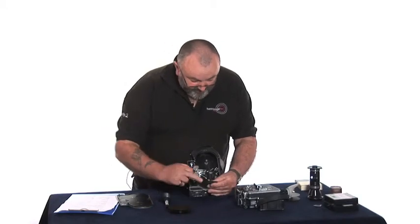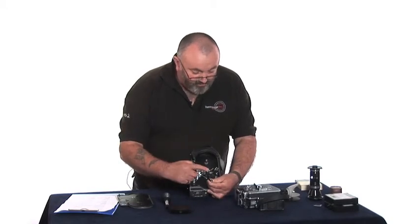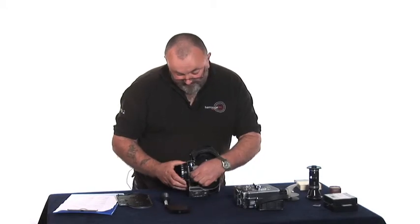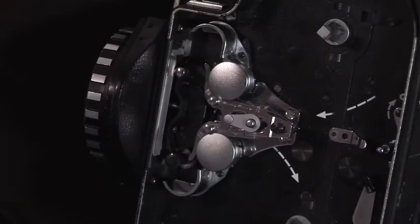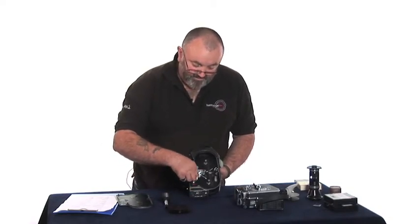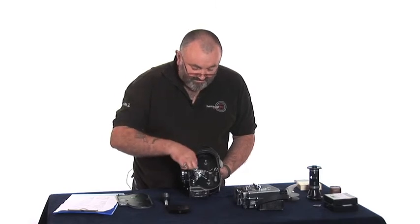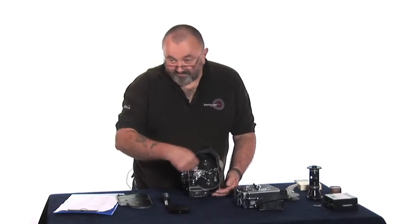Once you've made sure everything's clean, the pressure plate pops back in with the shiny chrome bit uppermost, and the black knurled knob at the bottom forms the hinge — that just screws up finger tight. You must make sure it clicks back into place. If you don't, the film will all concertina up when you try to load it.